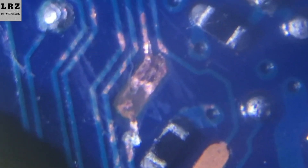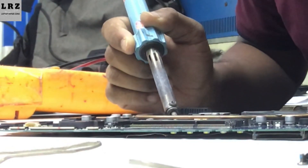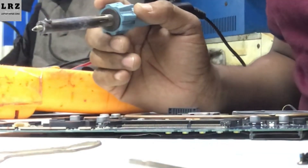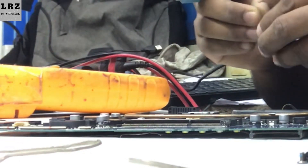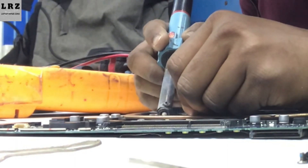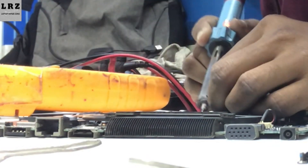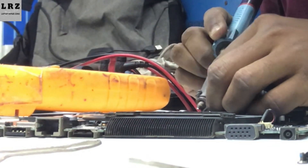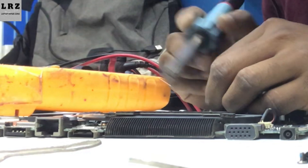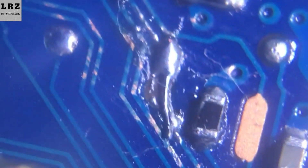As you can see this line is broken. So now I will make this line with a jumper wire, then check if the problem is solved or not. My work is done — let's check.